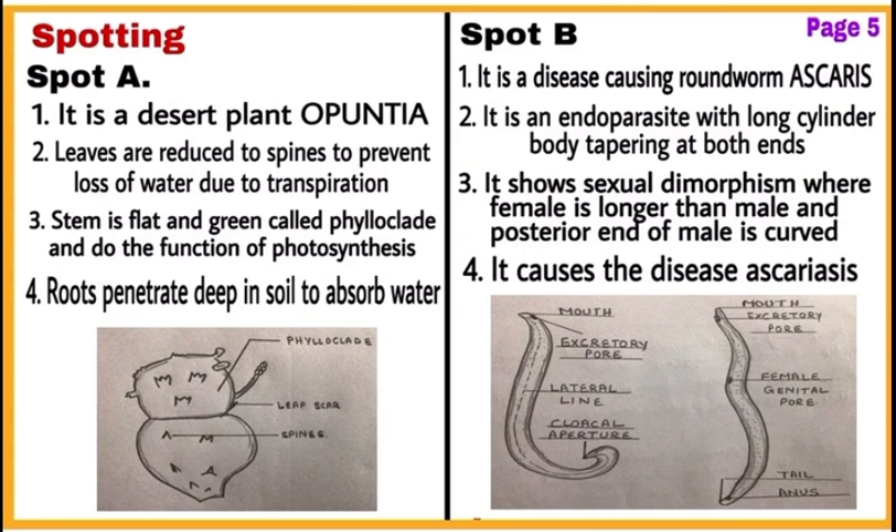Next is spotting. For this, divide page number five into two parts. Write identification and comments of Spot A along with a diagram on one side, and Spot B on the other side. Include at least four points along with identification in the comments.